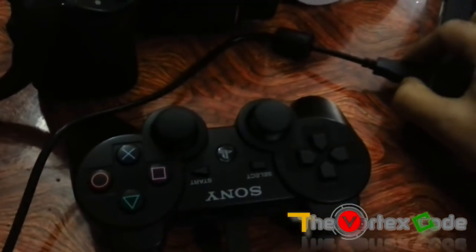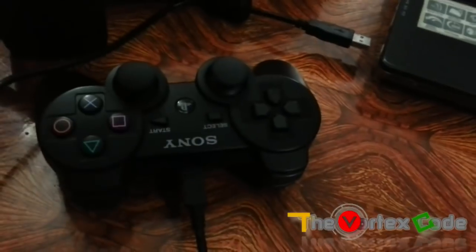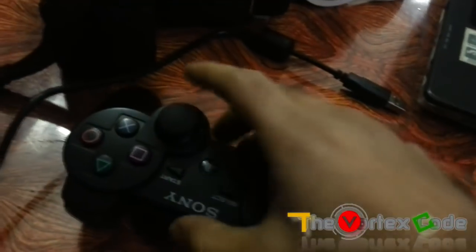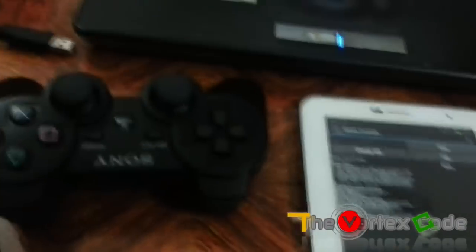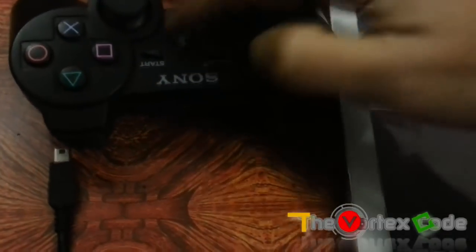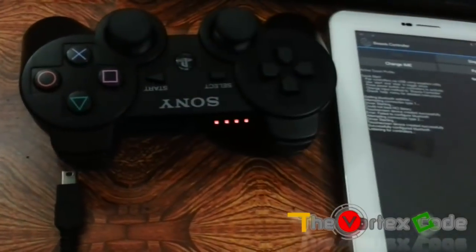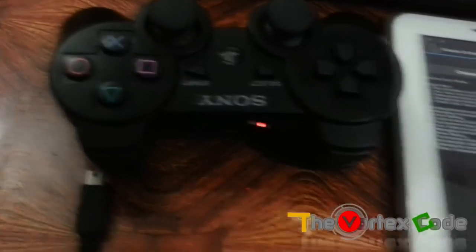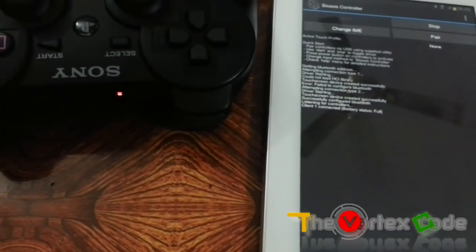Now just disconnect the controller from the PC, then switch on the controller by pressing the PS button. It will start searching and connect to your tablet.